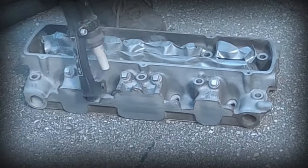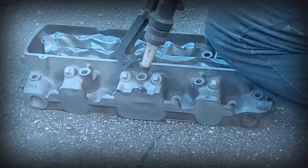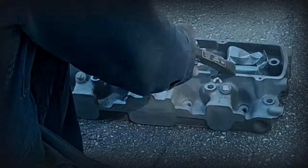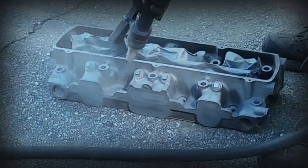Everybody knows good paint starts with good preparation work. In this case there's been a lot of prep work done up to the point of painting. I'm going to start off by showing you the blasting process that I did right before painting. You'll notice that I don't use primer, and there's a reason for that.